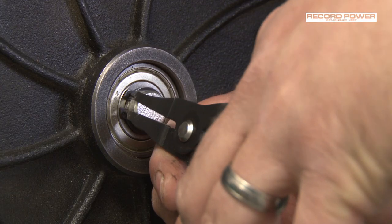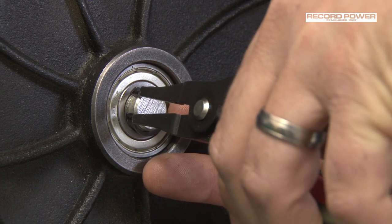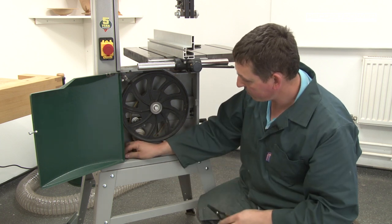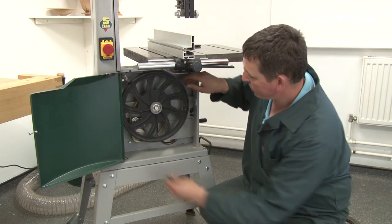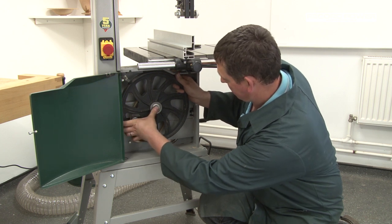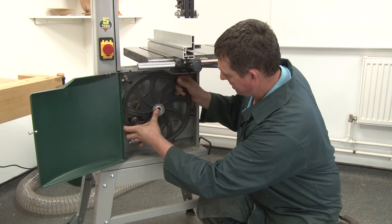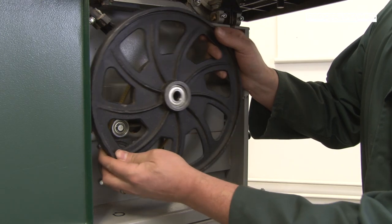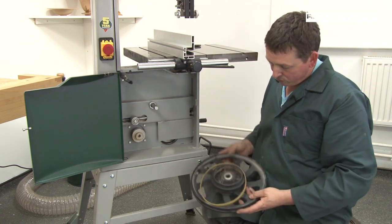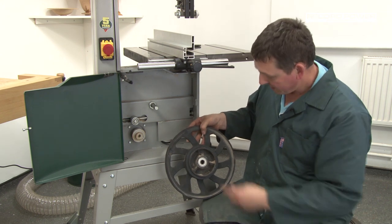Taking your circlip pliers, place them in the two holes, gently squeeze, and remove the circlip from the shaft. Once you've done this, get hold of the wheel and gently pull it from the shaft. The pulley should come away with the wheel.